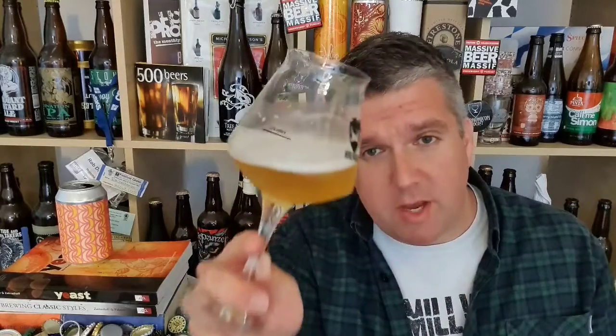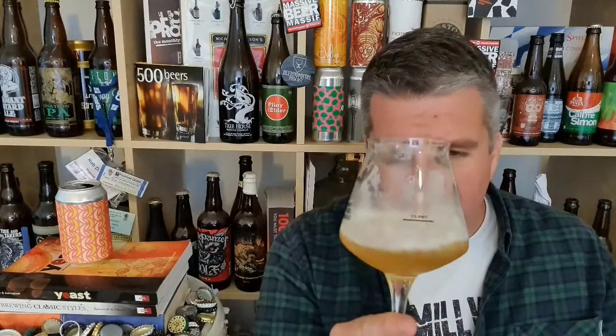First question — let's dive in and taste. Oh yeah, cracking. That's lovely. Just loads of juicy apricot, peach and mango, as it says on the can.